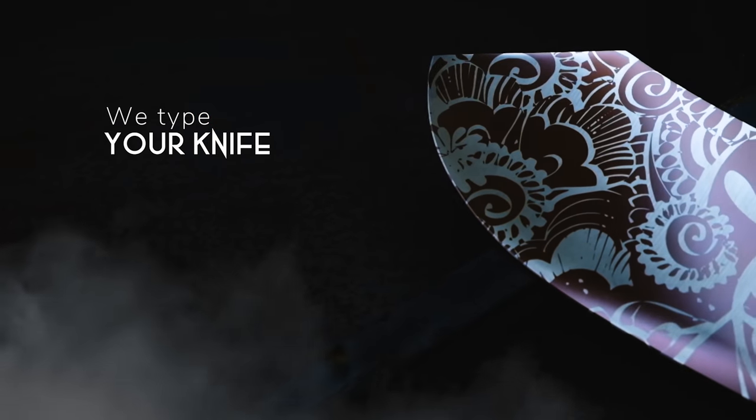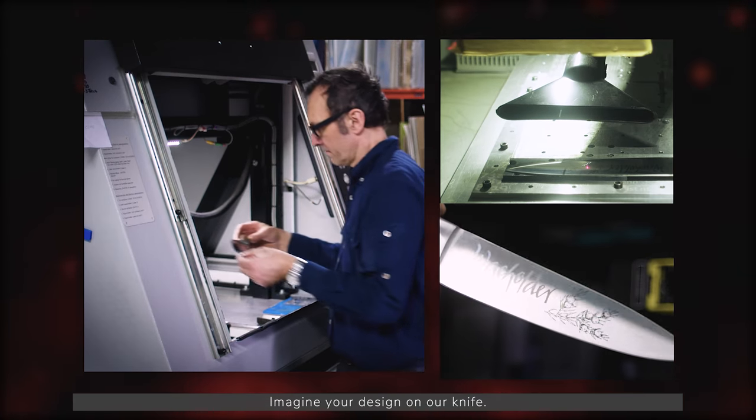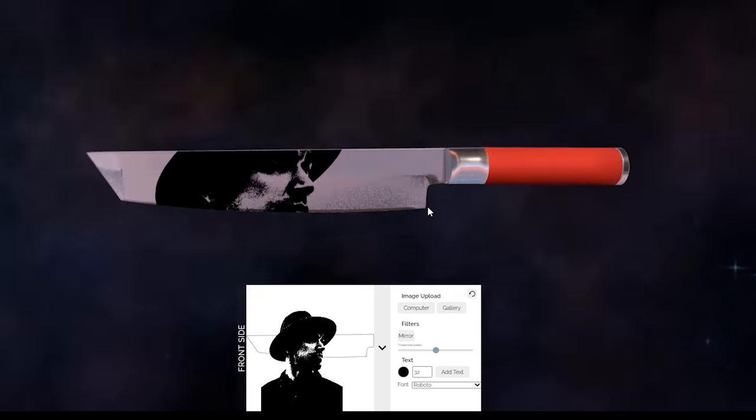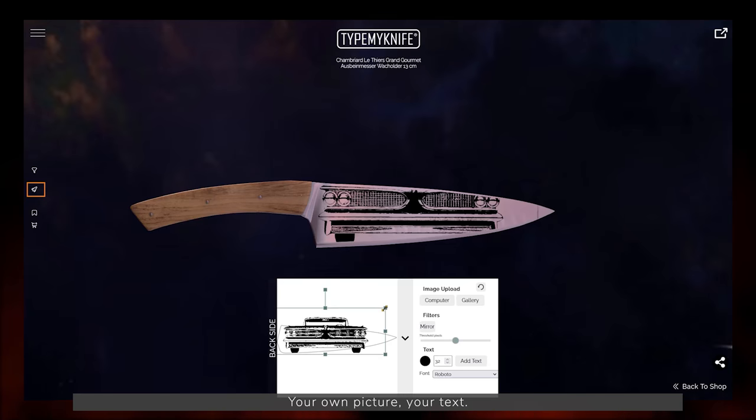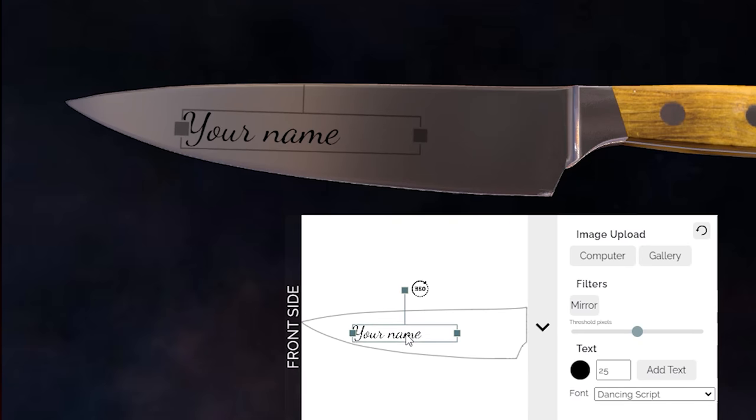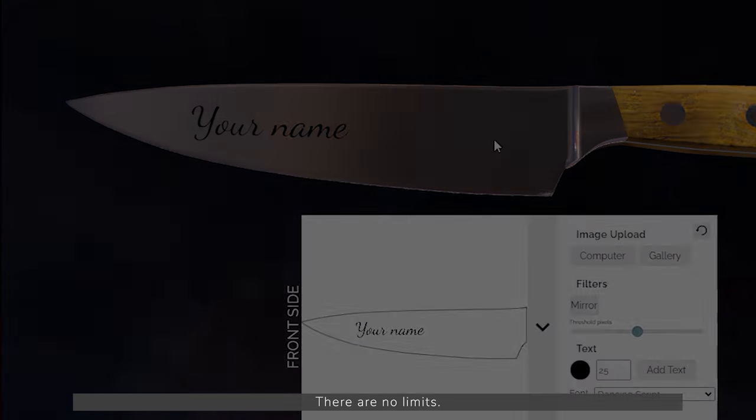Type your knife. Imagine your design on our knife. Be creative — everything is possible. Your own picture, your text. There are no limits.